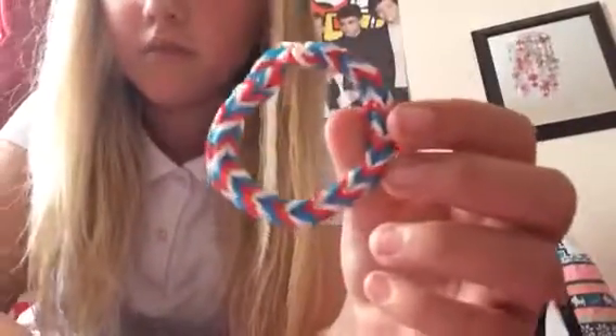Here's an example of one. You can make them all different colors — I made this one red, white, and blue. You can make little bracelets, necklaces, and I also made this one with a charm. It's getting a bit small now because I've worn it a lot, and this one wasn't finished — just a little design.